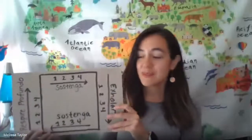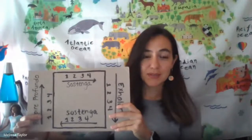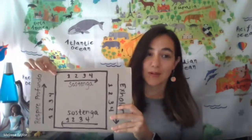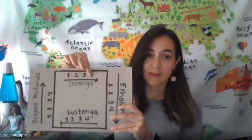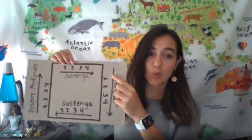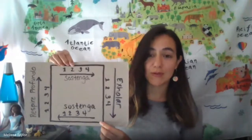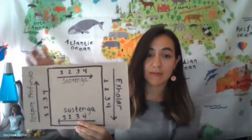Ahora. Vamos a respirar profundamente por nuestra nariz. Vamos a sostener nuestra respiración por otros cuatro segundos. Luego vamos a exhalar por la boca, y luego vamos a de nuevo contar hasta cuatro. De nuevo.